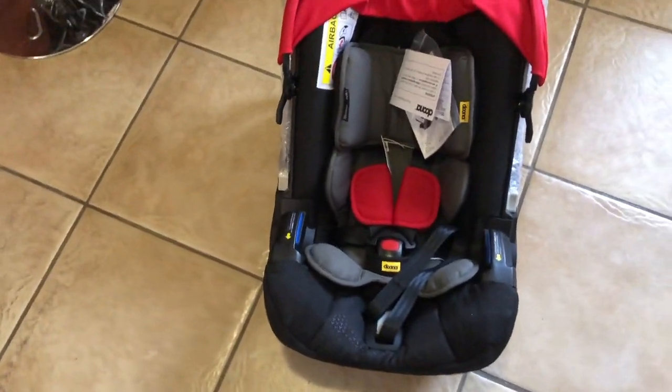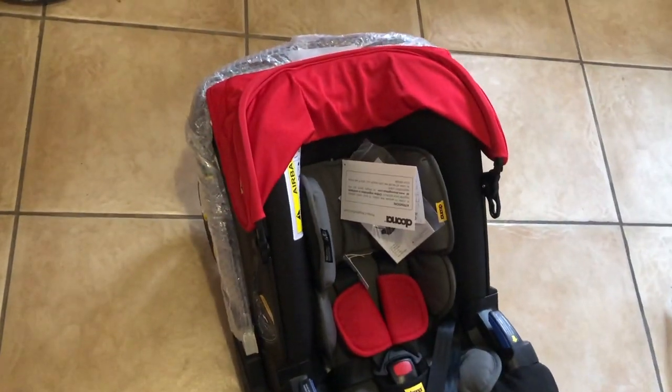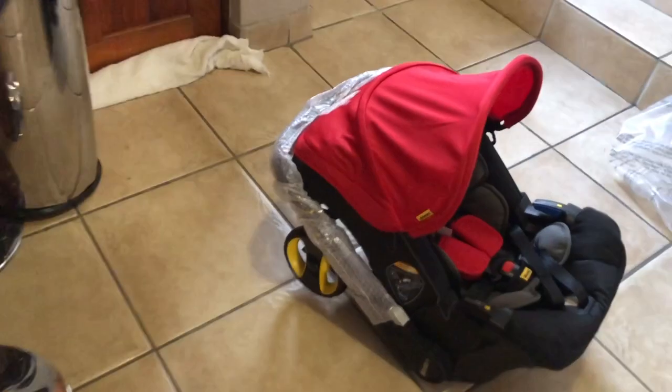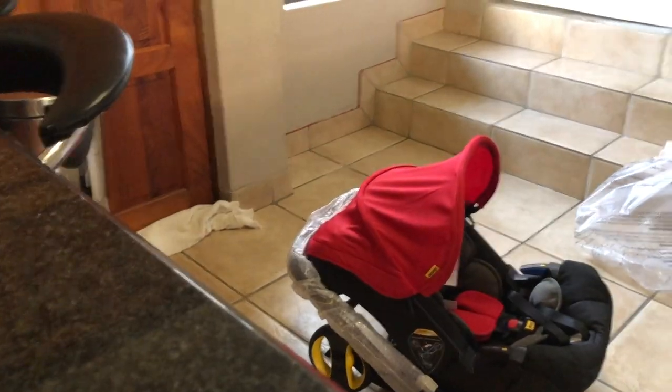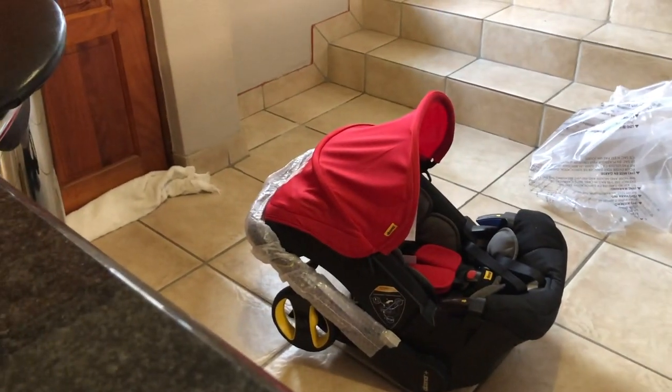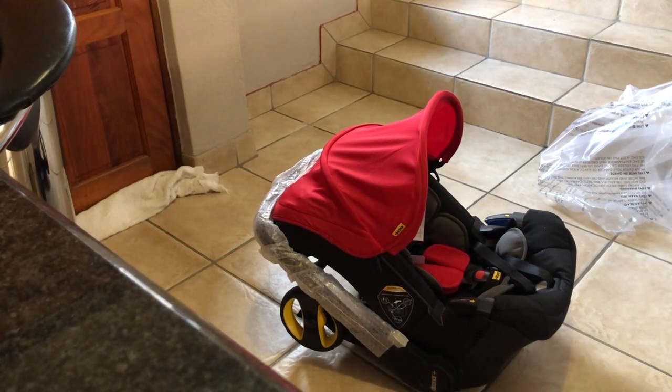I'm already in love with it. I think it goes perfectly with my interior - what do you guys say? I love it! But anyway, let me just show you guys how it turns into a stroller. It is currently in its car seat format, so I'm just going to change it to a stroller for you guys.